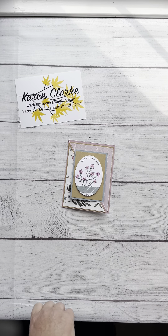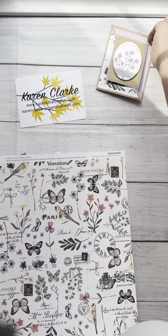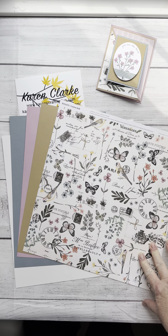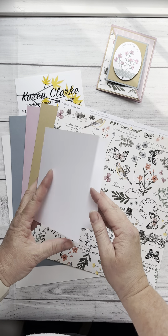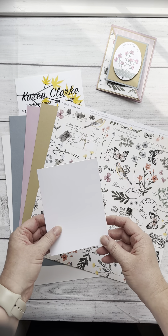Let's get started. In terms of materials, you're going to need some cardstock. I use the Close to My Heart cards and envelopes value pack. This is my base card, so you're going to have whatever you're using for your base card.